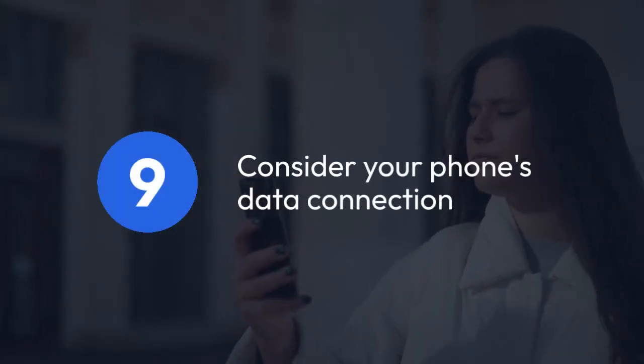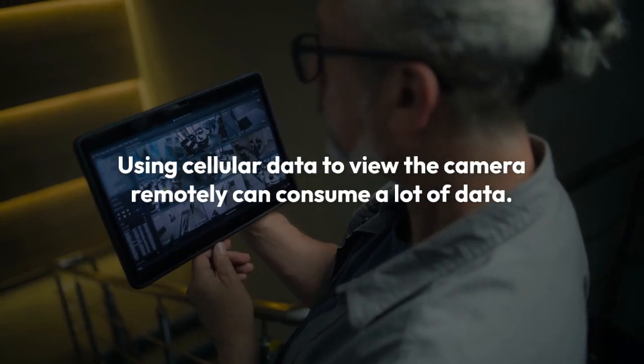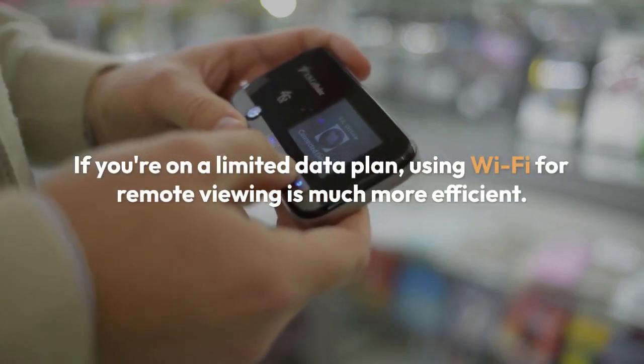Consider your phone's data connection as well. Using cellular data to view the camera remotely can consume a lot of data. If you're on a limited data plan, using Wi-Fi for remote viewing is much more efficient.